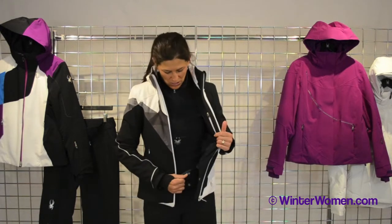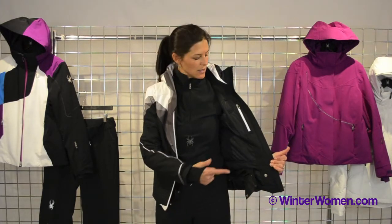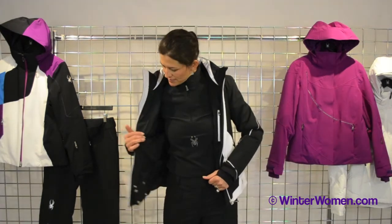On the interior, we have a removable powder skirt, which also can be snapped back. On the left side, we have a nice iPod pocket. On the right, we have a goggle pocket. And that's the Vault Jacket.